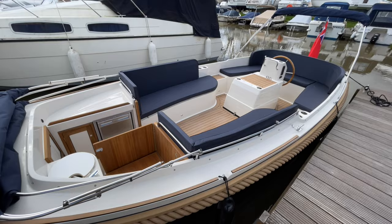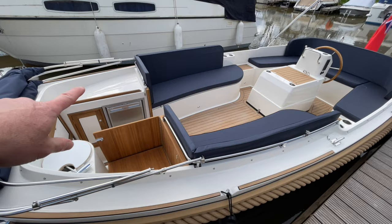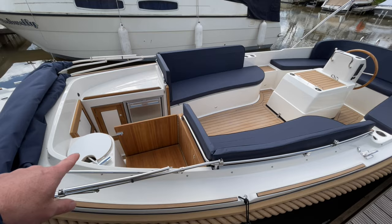So the setup here to facilitate that: over in this forward area, you've got this little galley area here, a galley worktop, you've got a fridge. Down below there there's a sink, and underneath that panel there is a pump flush toilet to a holding tank.